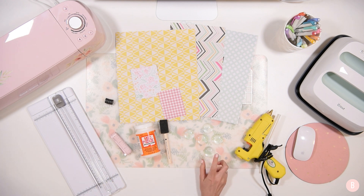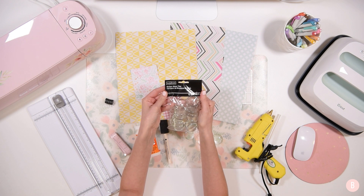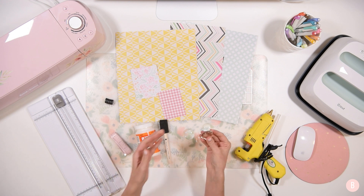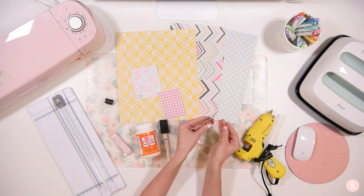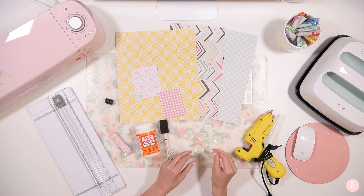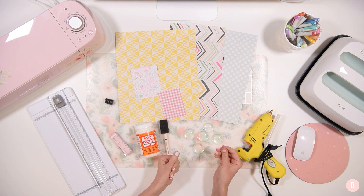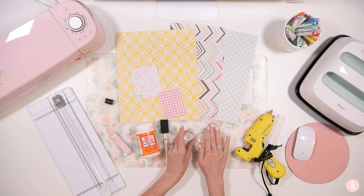These glass beads are called Art Minds — I believe I got them at Michael's and they just come in this little bag. What I do recommend is before you work with them, just wash them off. I just rinse them with water. Sometimes they come with a little bit of dust on them. If you find them in mesh bags especially, they can come with kind of a dusty film on them. So I always just wash them off before using them to make sure they're nice and polished and clean.